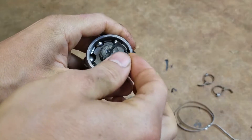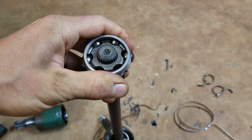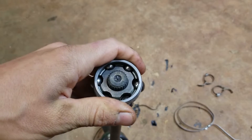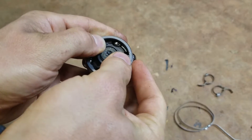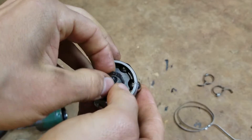On this axle it doesn't matter, but on something like the little water pump shaft down inside the motor, they say if you take any snap rings off don't reuse them — throw them away because they lose some of their springiness — and put the sharp side towards a specific direction.